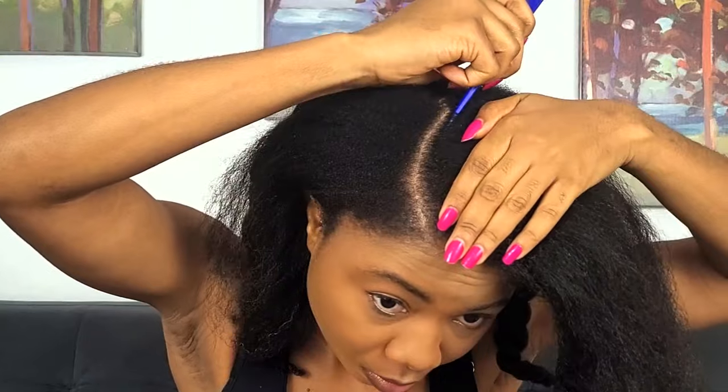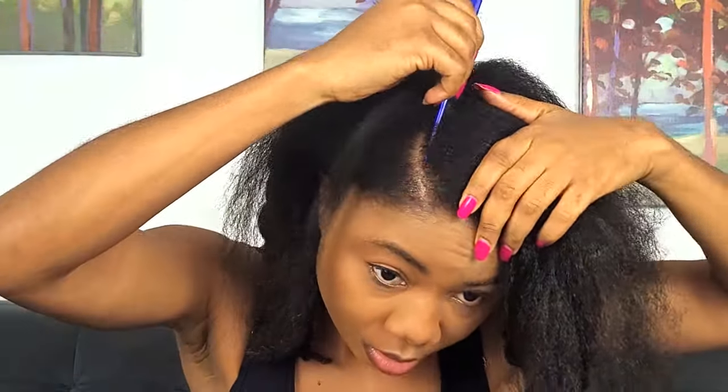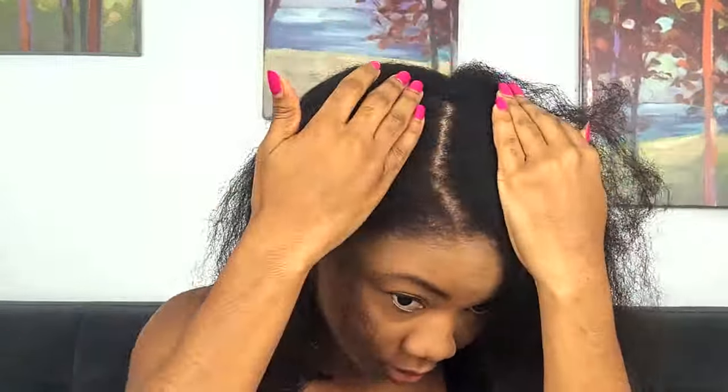To start off, I have freshly washed hair and I'm just sectioning where I want my parting to be. I went for a side C-part. Once that's done, I'm taking out a little bit of hair beside the parting space to make my boundary braid. The boundary braids should be as thin as possible — they're where your fake leave out is going to be made, so if you can make them very thin, it helps the hair lie a lot flatter.